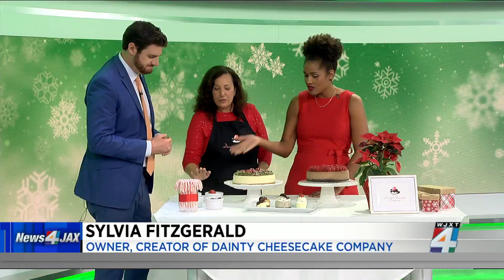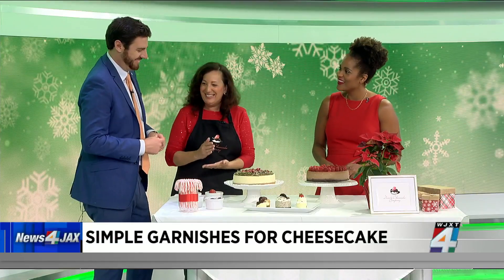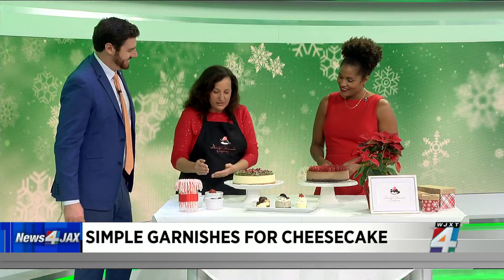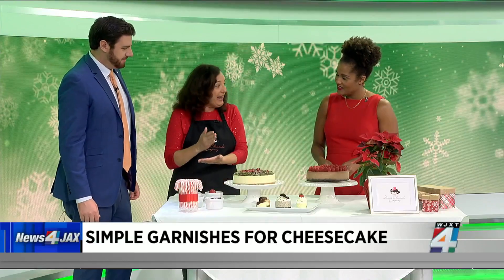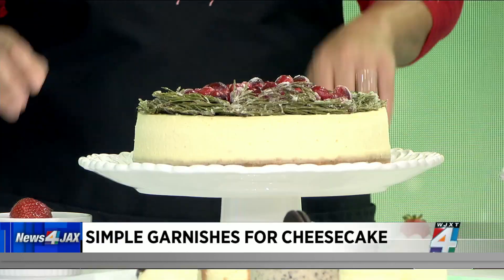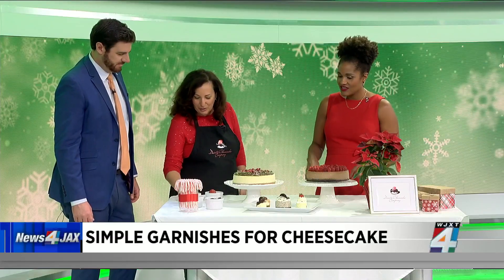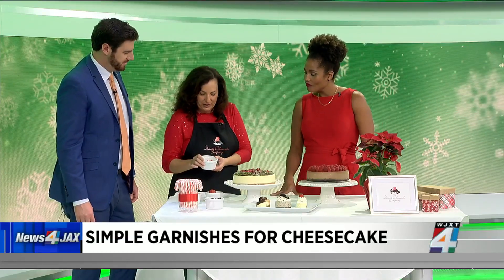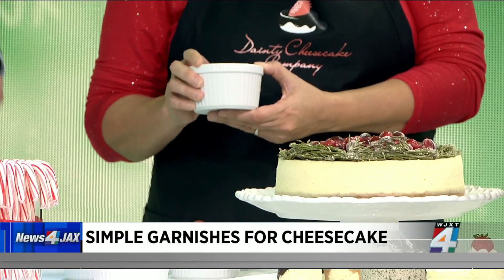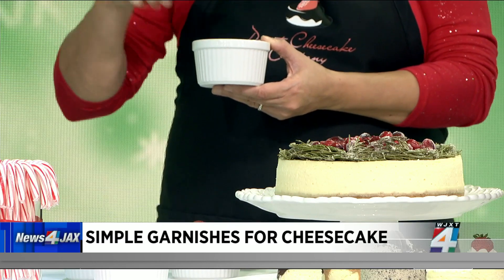You brought some other items that you could adorn your cheesecake with. These are some simple garnishes — this is my go-to, strawberries. I love strawberries, and they just look so beautiful. You could just cut the strawberries up in half and go around and make a pattern. It looks so gorgeous, and you can eat it all. This right here is chopped nuts, which is definitely a staple. These are some peppermint crunch candies, which I love. I have a chocolate cheesecake on my website, and this is what's sprinkled on top of the whipped cream with some chocolate syrup.